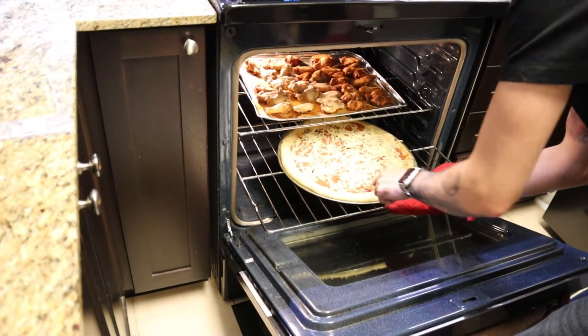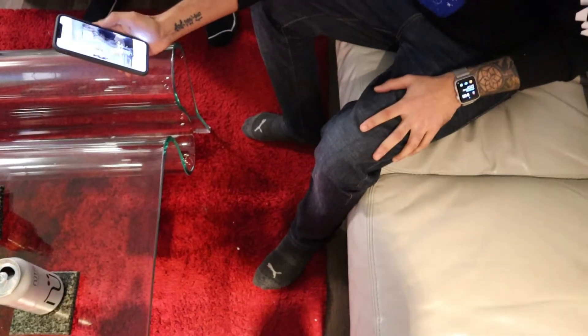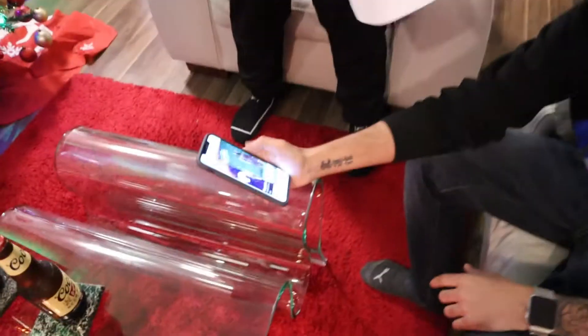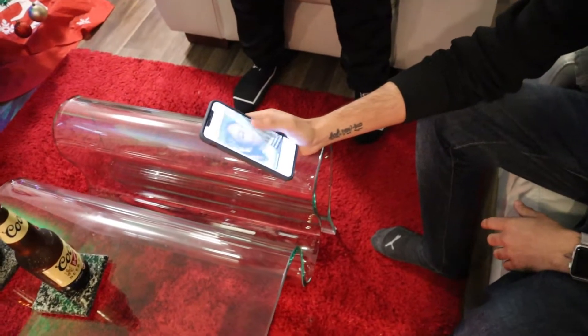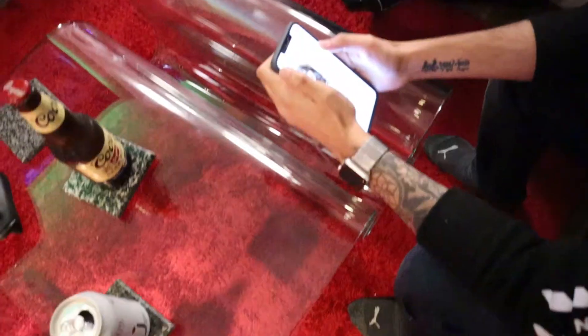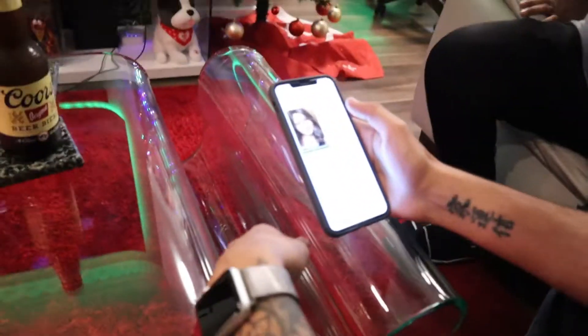I'm ready! Slide that in — oh bro, a stuffed crust pizza! Wow, that looks like the Charlie and the Chocolate Factory scene where the girl eats the blueberry. Nice, bro!